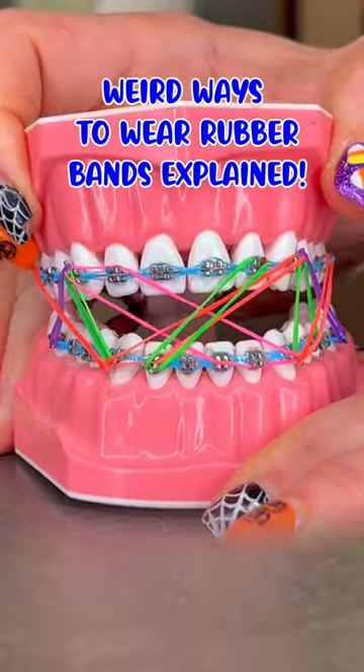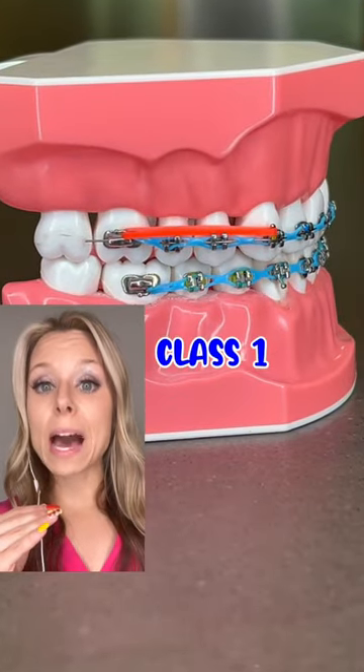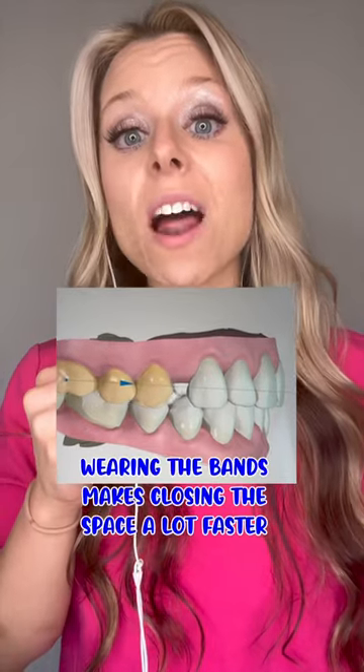Rubber band patterns explained by an orthodontist. Class 1: you would most likely wear this pattern if you have a large space that your orthodontist is trying to close.